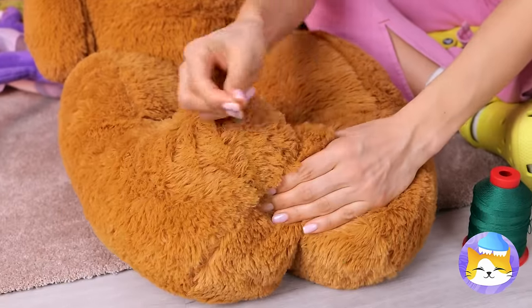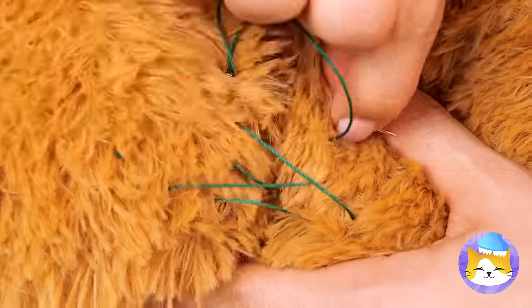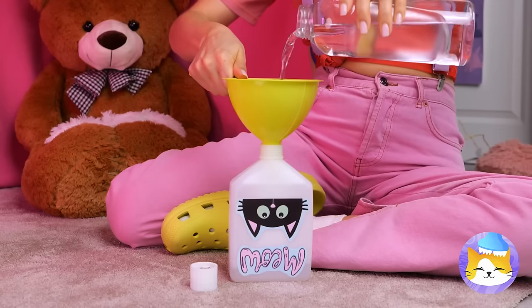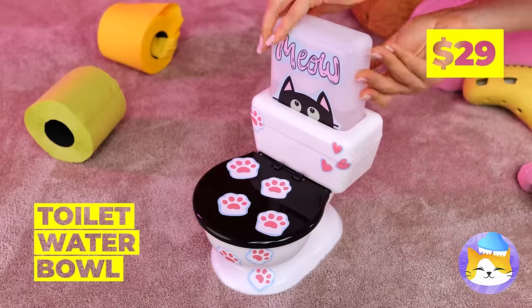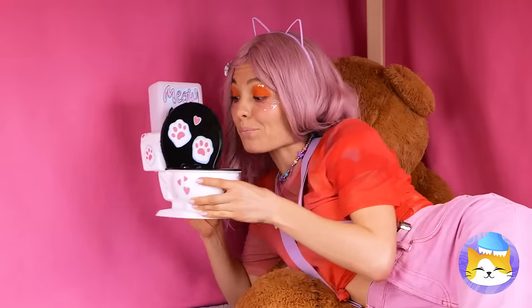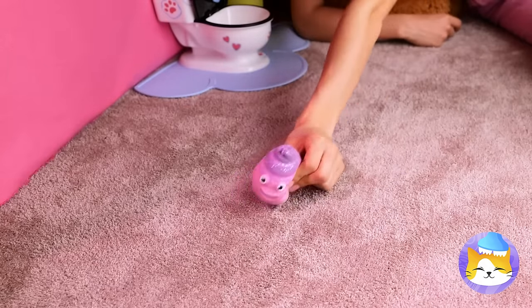Bring those two bear paws together and keep them that way. Add a cushion — it's your own little chair in your own little corner. Construction's thirsty work. But save some water — it's just what our toilet water dish needs. So fresh and clean, you'll want to sip for yourself. Don't forget some TP — always comes in handy. After all, accidents do happen.